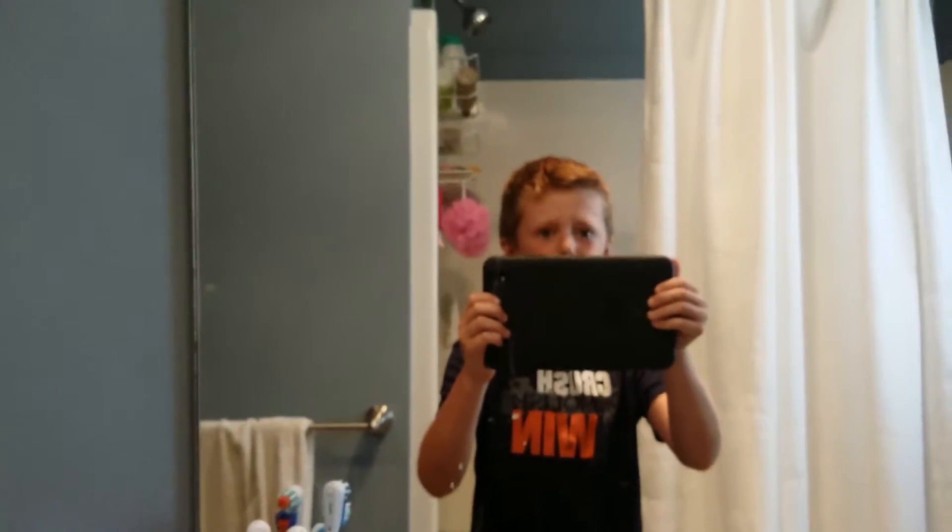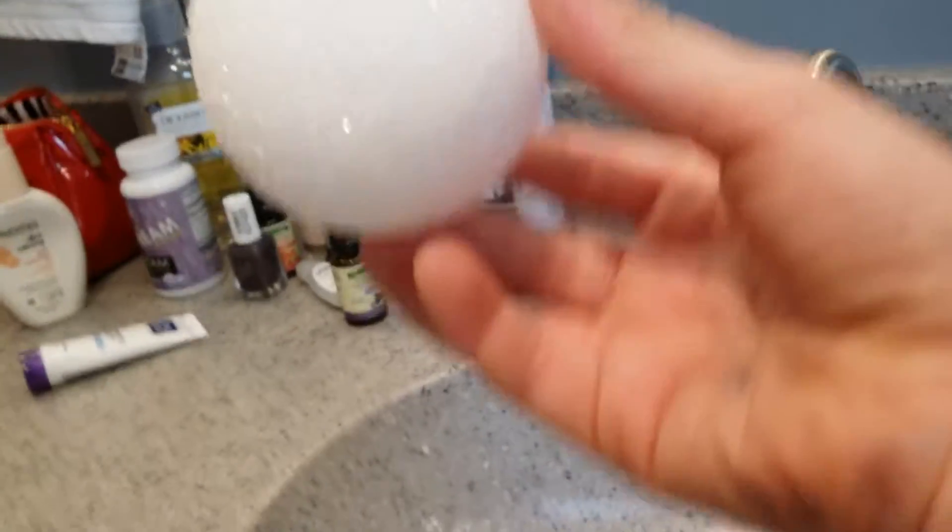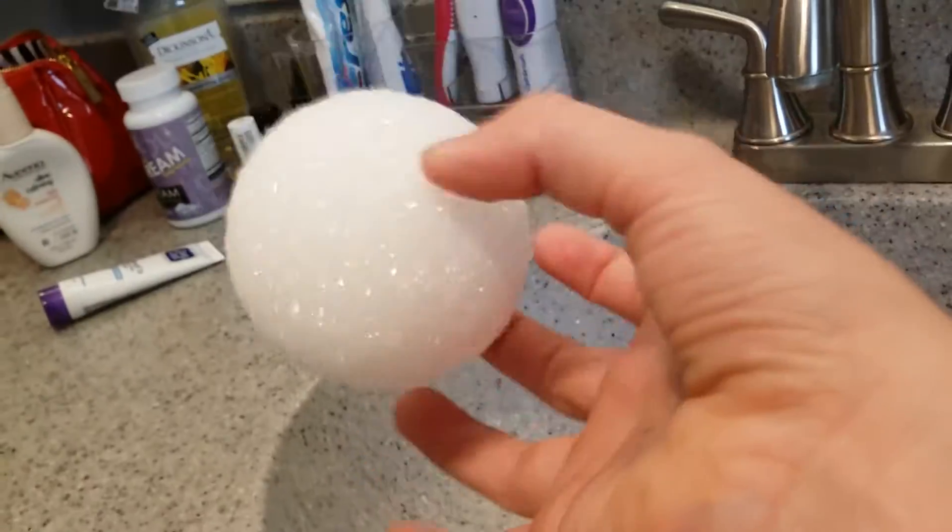So yeah, that's what we're going to be doing today. I'll pause the video till the water fills up enough so we can see that it floats. By the way, this is the thing that we're going to be using to see if it floats — it's called a styrofoam ball. So let's get into it. Is that enough water?